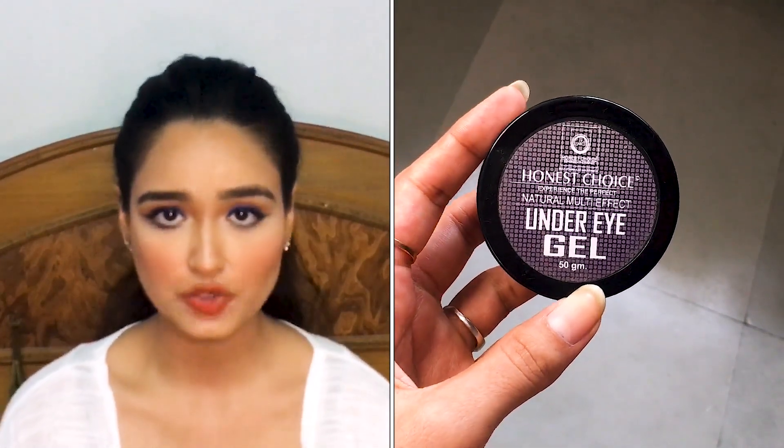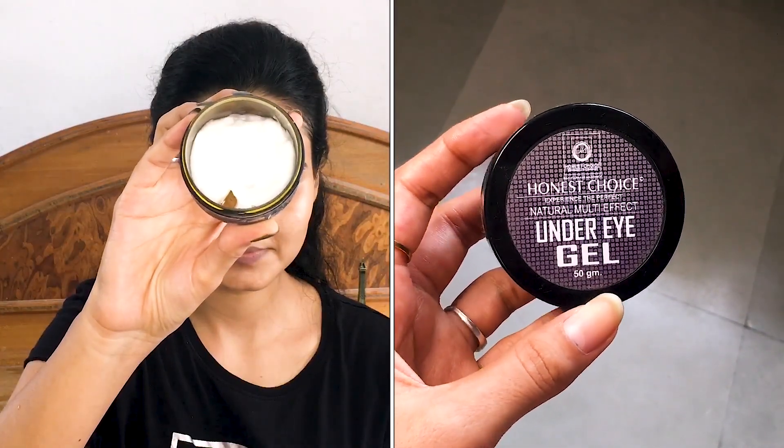Now moving on to the next product — this is the eye cream from Honest Choice. I'm showing you how to apply it: take it on your third finger because the third finger has the lowest pressure in your hand. Rub it with your third finger and massage it for about two minutes and then you're good to go.